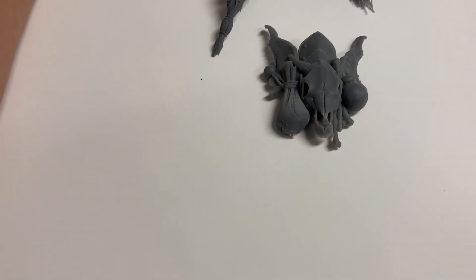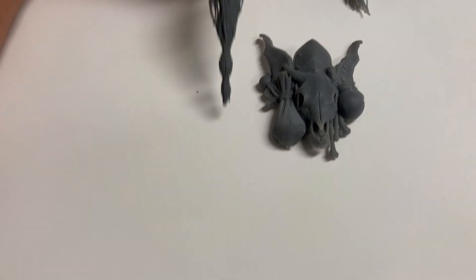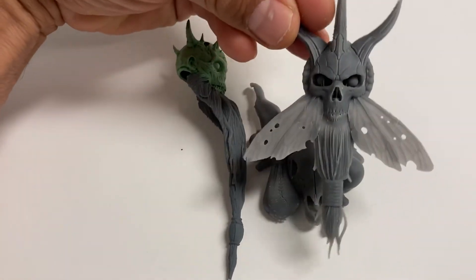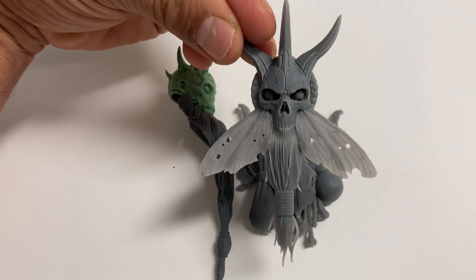Thanks to Four Horsemen Toy Design for letting me run around and show you some stuff you would normally not get a chance to see. Apologies for the video quality, but that's about it — this is Dwiz signing out.